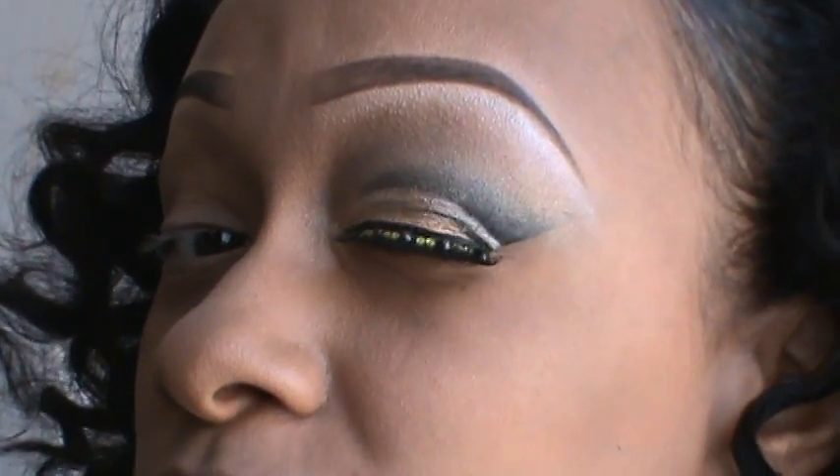Hi guys, it's Alexis. So this is the look for today — it's the New Orleans Saints. By popular demand, I was requested to do this video after doing the Dallas Cowboys look. So here it is, New Orleans Saints. If you're interested, as always, I hope you stay tuned and keep watching.